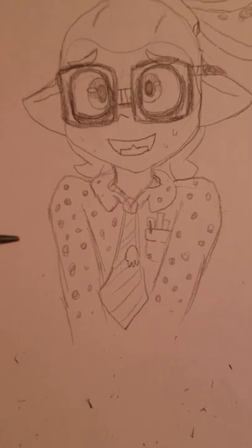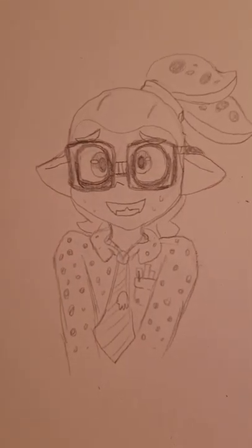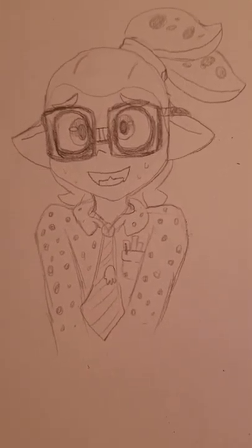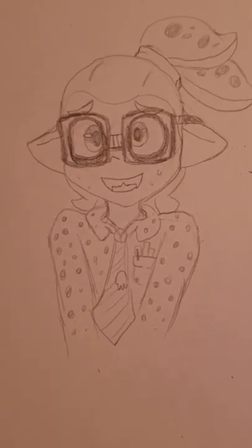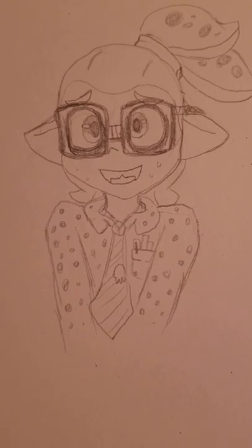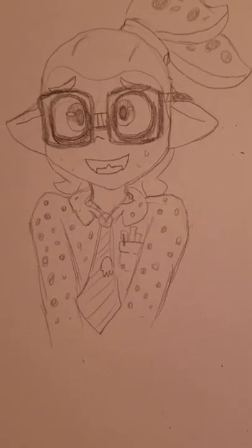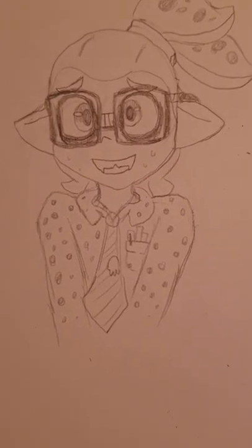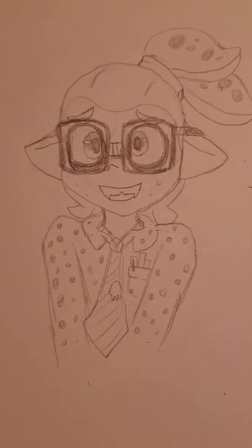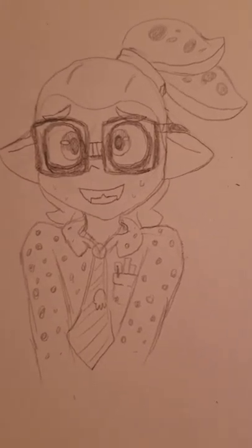I honestly love this squid. Anyhow, I hope you liked this. Comment whoever else you want me to do — I've been drawing a lot of squids lately. I can probably do some Pokémon, I know Pokémon manga, and some other stuff like Homestuck Hiveswap. But yeah, there we go — here's Glasses. Have a good day.